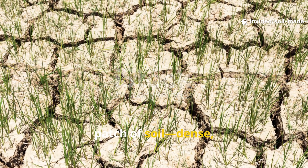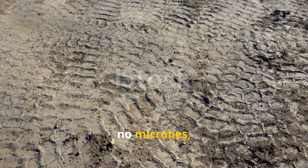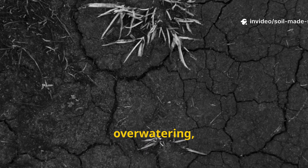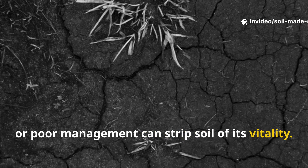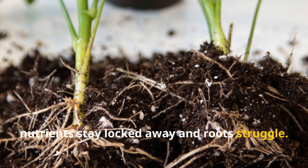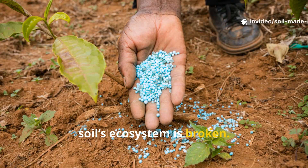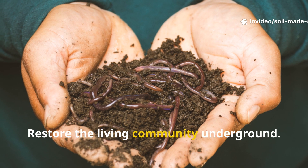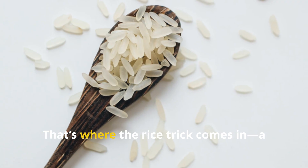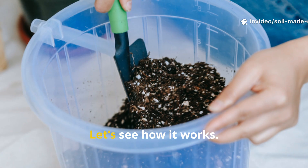Every gardener has faced a stubborn patch of soil — dense, lifeless, and unwelcoming to plants. No worms, no microbes, just compacted earth that refuses to nurture growth. Compaction, overwatering, or poor management can strip soil of its vitality. Without microbes and worms, nutrients stay locked away and roots struggle. Adding fertilizer won't help if the soil's ecosystem is broken. The real solution: restore the living community underground before you can grow anything.